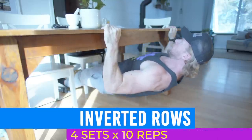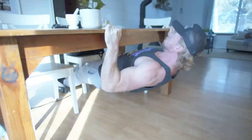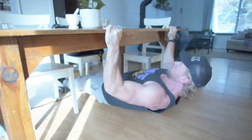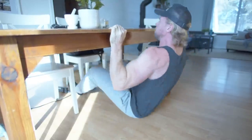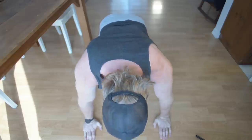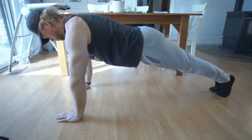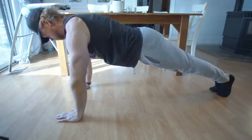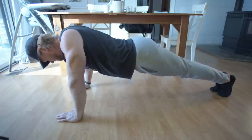Inverted rows. Take a grip wider than shoulder width and hang yourself underneath the table. Your body should be straight, feet on the ground, arms fully extended. Pull yourself up by bending your elbows and bringing your chest as close to the table as possible. Hold for one to two seconds at the top while retracting your scapula and flexing the back muscles. We'll be supersetting this with scapula pushes — an excellent exercise to strengthen the upper back, especially the traps. Get into a push-up position with hands slightly outside shoulder width, keep your trunk and arms straight, bring your scapula together and squeeze, then go back to a protracted position. Use this to work on scapula movement control in preparation for pull-ups, barbell rows, and more.